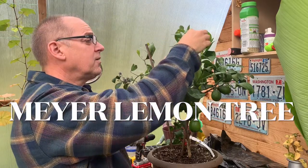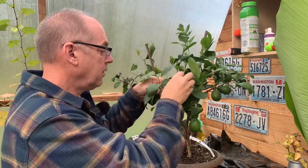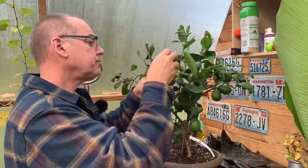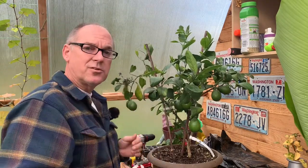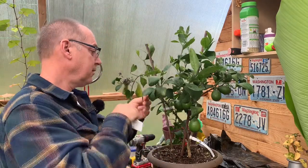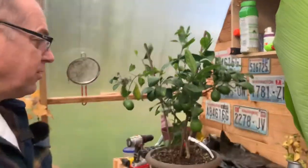Hey, I'm out in the greenhouse again. It's been raining for days — we had that bomb cyclone come through and then a lot of rain last night. I'm out here in the greenhouse because it's a dry spot and I'm wiping off the leaves of my lemon tree, a Meyer lemon. Let me bring you guys in so you can see it a little closer.